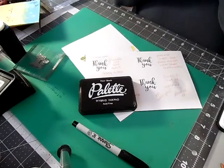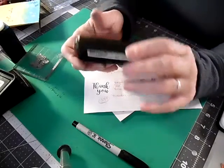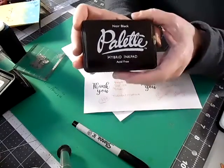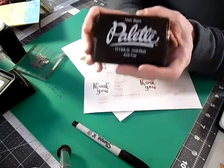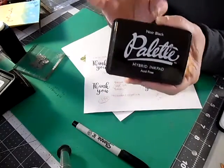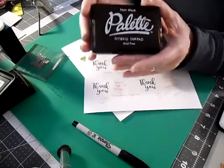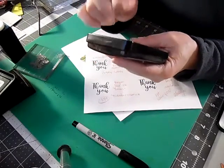The first one I want to show you is called Palette — it's a hybrid ink pad that is waterproof. That's why I bought it. I was doing a lot of art journaling and I wanted something I could stamp an image on without worrying about the ink moving when I put a layer of Mod Podge over it. I'm finding it works really well when I use my Stampin' Up markers or watercolors. I got this at Hobby Lobby.